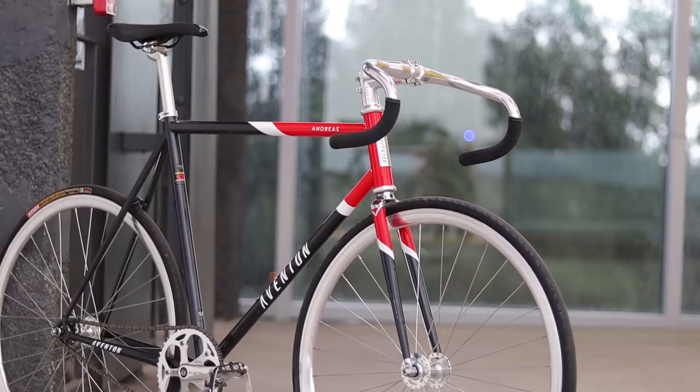So if you can't get a Kilo TT Pro, or if you like the exclusivity and the color of the Aventon Andreas, then this bike is for you. Otherwise, the Kilo TT Pro still reigns supreme for giving you the most bike for your money.